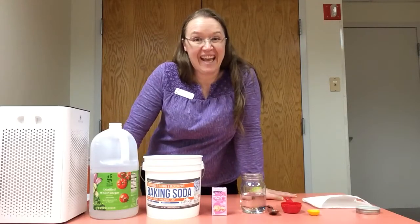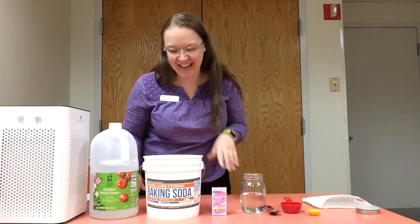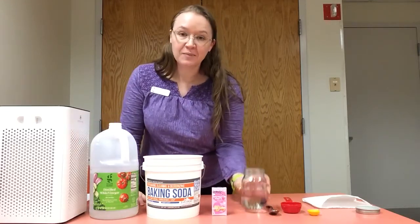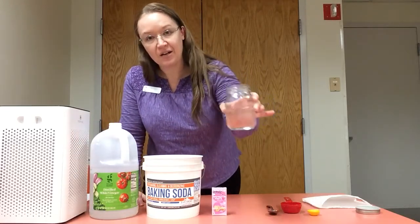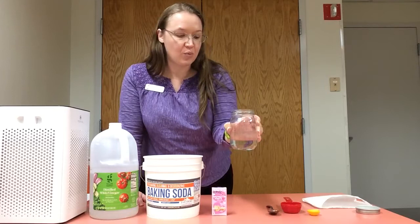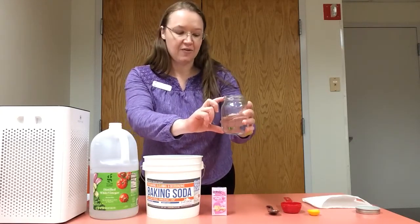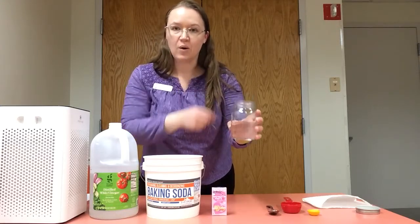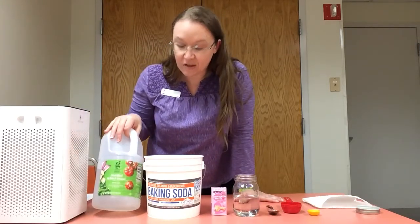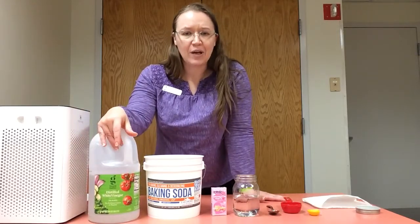Full disclosure, I have not done this experiment yet, so I'll be doing it right now with you guys for the first time. Fingers crossed that it works! So the ingredients that you need: you're gonna need some water. I already measured mine into a small jar. You don't necessarily have to have a jar like the one I do — you could put it in a glass or a bowl — but you're gonna want something that has a little bit of height to it so you can watch things go up and down. I also have some distilled white vinegar in this big jug.